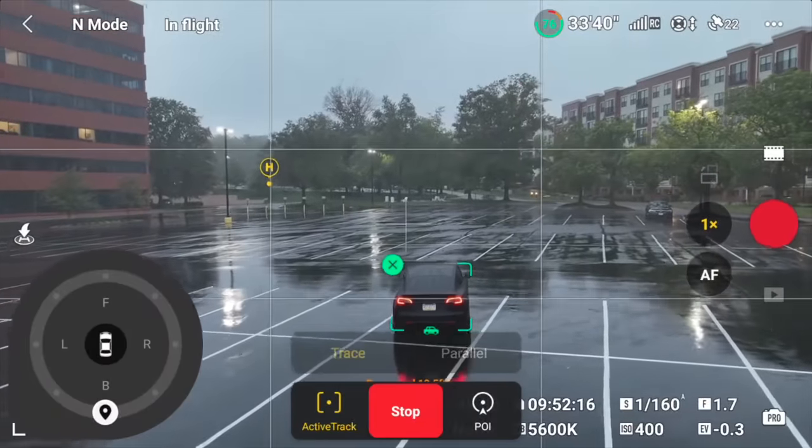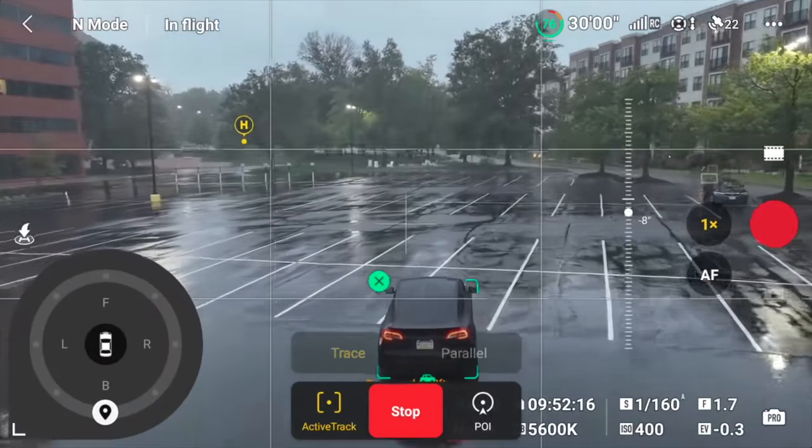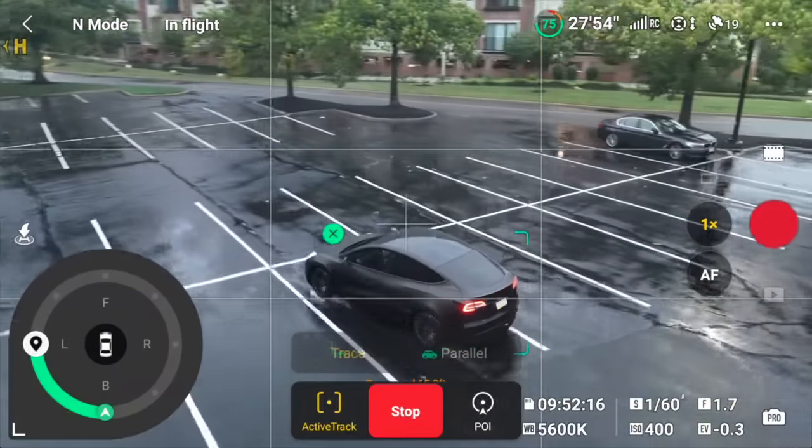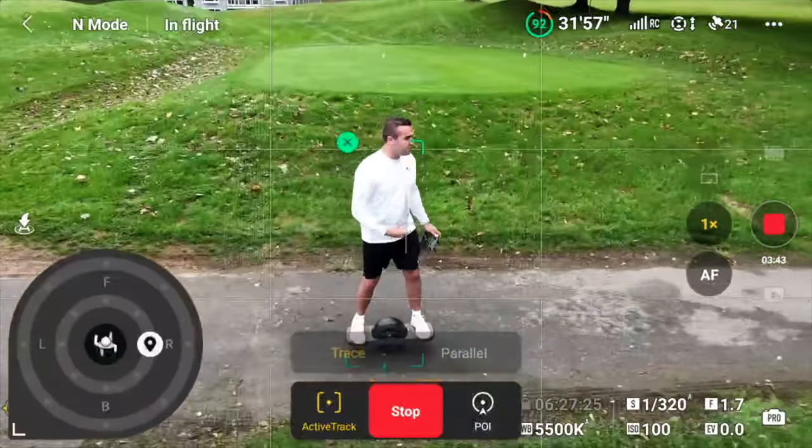ActiveTrack is smart enough to understand what it's tracking — whether a human, boat, or car — and tweaks the algorithm accordingly. With the new touch wheel on ActiveTrack 360, you can only change the distance the drone flies from a human subject. When following a car, you can only change position, not distance. I'm not sure why this limitation exists — maybe the Mini 4 Pro isn't powerful enough to change both position and distance while tracking a fast-moving subject, or maybe they're saving the full feature for a higher-end drone like an Air 4 or Mavic 4.